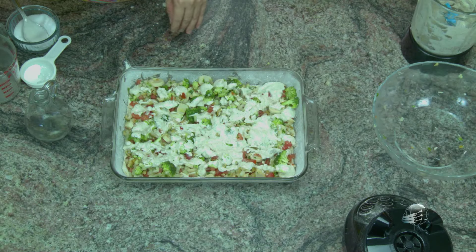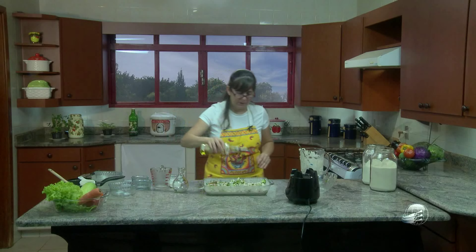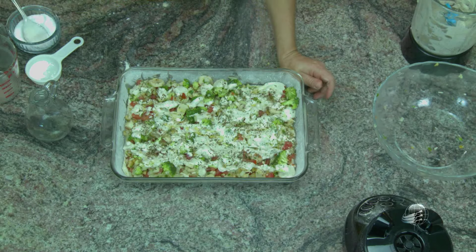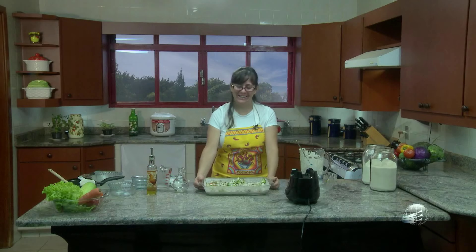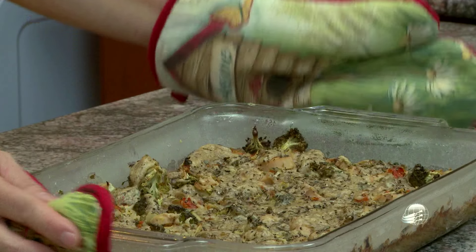Por cima, eu gosto também de salpicar orégano. Nós vamos terminar aqui com orégano e regar o azeite. Você também pode salpicar chia por cima, muito bom, que tem ômega 3. E aqui temos o nosso assado de legumes. Agora vamos levar ao forno e vamos deixar por 40 a 45 minutos, dependendo do forno que você tem em casa. Vou levar ao forno e já já trago para mostrar para vocês. Nosso assado está aqui prontinho. Vamos cortar.